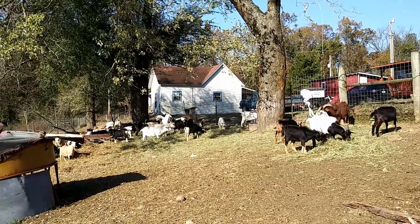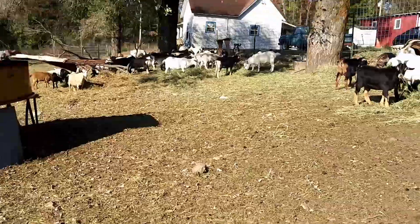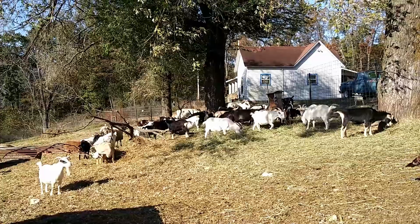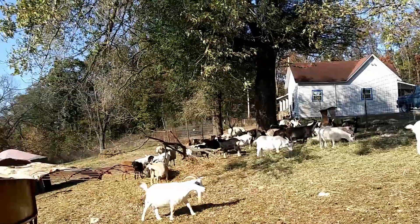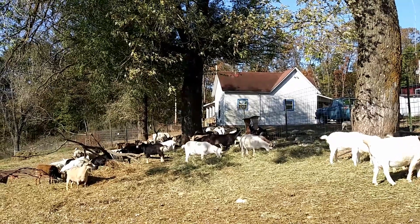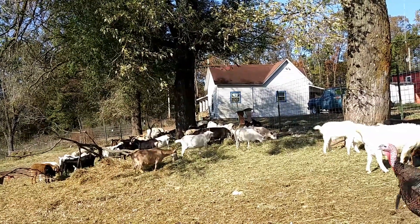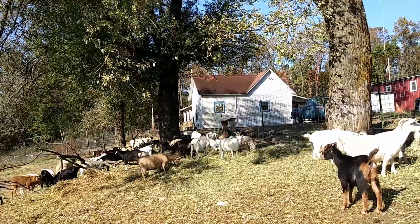Probably tomorrow I'll start separating these guys — let all the boys out, let any of the younger ones and any mamas I know for sure aren't pregnant out, and they can go back out in the fields. Then I'll let anybody who's had babies, and all the mamas-to-be, have access to this two-acre pen. Mamas that just had babies will be confined to the mama room for two or three days — that gives them a chance to bond, rest, and recoup. Then they can come out here with the rest of the ladies and not be bothered by boys.